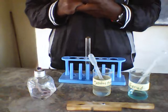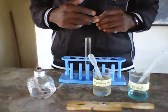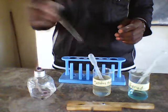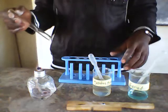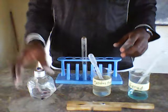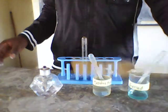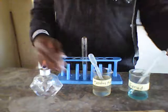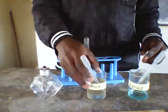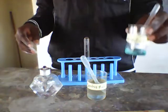I'm going to carry out an experiment on reducing sugar. I have a test tube, a test tube rack, a spirit lamp, a test tube holder, solution X which contains the sugar and water, and the reagent that I'm going to use is the Benedict's solution.